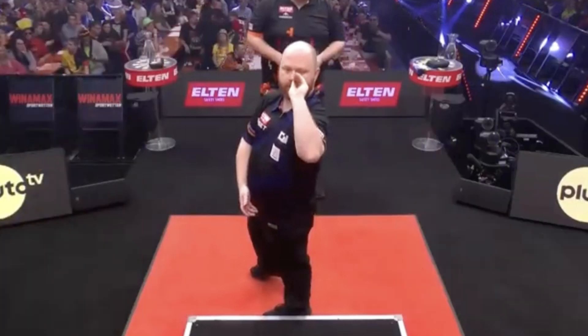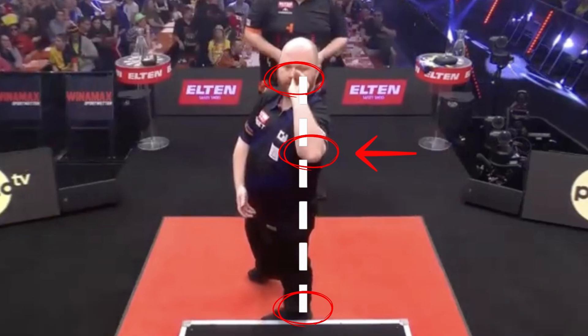If we imagine drawing an imaginary line from Justin's dominant eye straight down to his heel, something interesting becomes visible. Along this line, we can observe that the elbow is not perfectly aligned, but instead sits slightly outside the line, meaning it's a bit open rather than completely stacked.